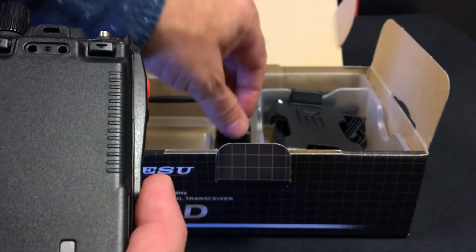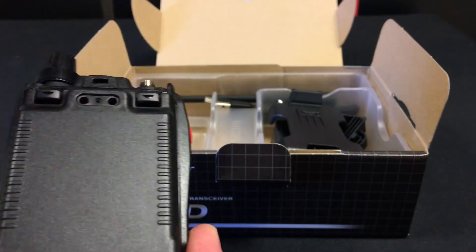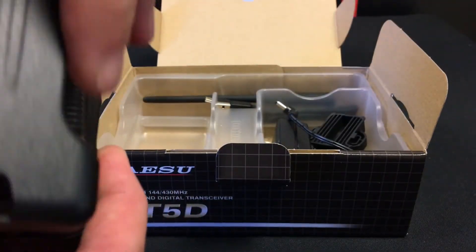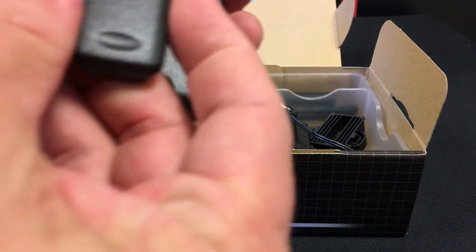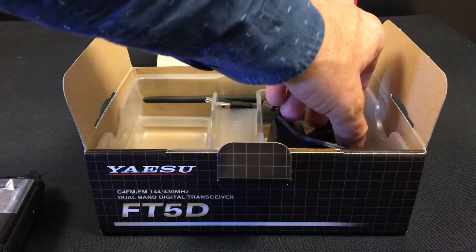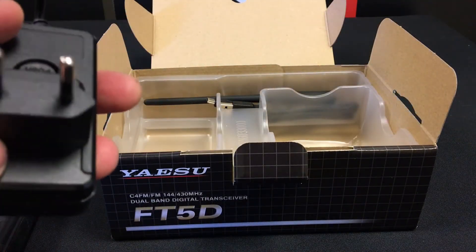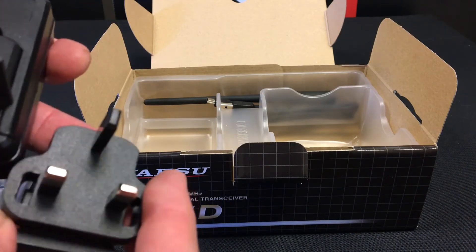The belt clip can mount to those holes, or alternatively it now comes with a quick release holster which clips into place, and you can screw the belt clip to the back of the holster. The radio is also supplied with a multi-region charger, so it has two pins for use in Europe and also has the option for three pins for use in the UK.